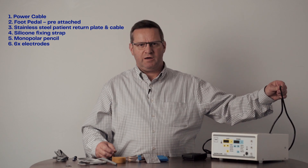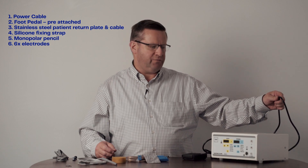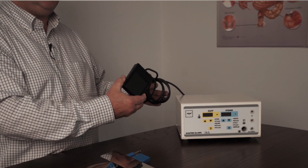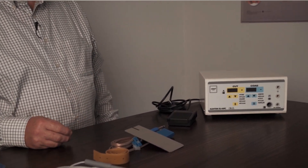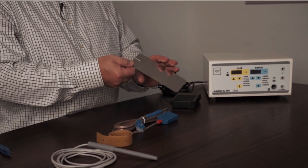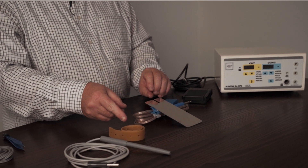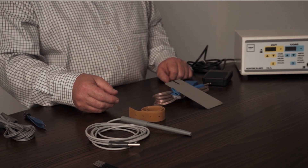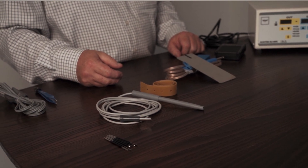When you receive the machine there are a number of accessories in the box. The standard power cable connects in the back, and the master on/off switch for the machine is just above it. Also the foot pedal, which is pre-connected to the machine and set up ready to go. The monopolar accessory kit contains the stainless steel patient return plate and cable, a silicone strap which can be used for attaching the return plate to a patient, the monopolar pencil, and a selection of six different electrode tips for doing procedures.